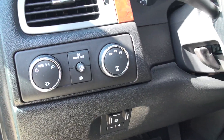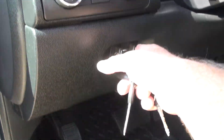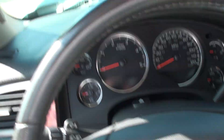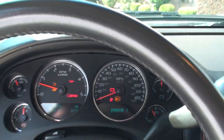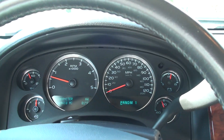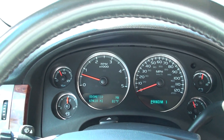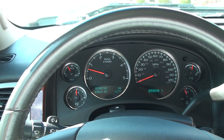Automatic headlights, shift-on-the-fly four wheel drive. It's got a factory trailer brake controller. It's only got 69,400 miles — very low miles for a diesel. It shows your outside temperature and fuel mileage.